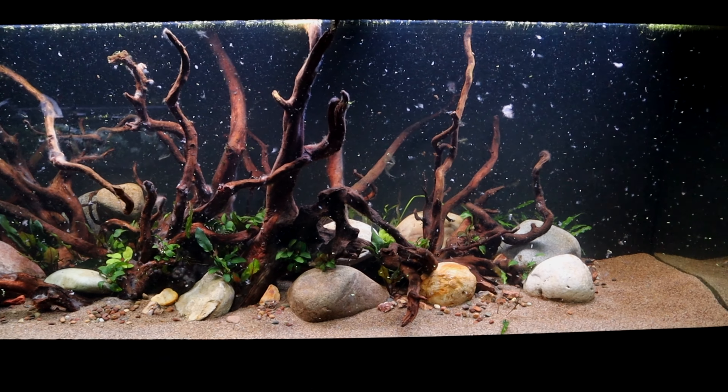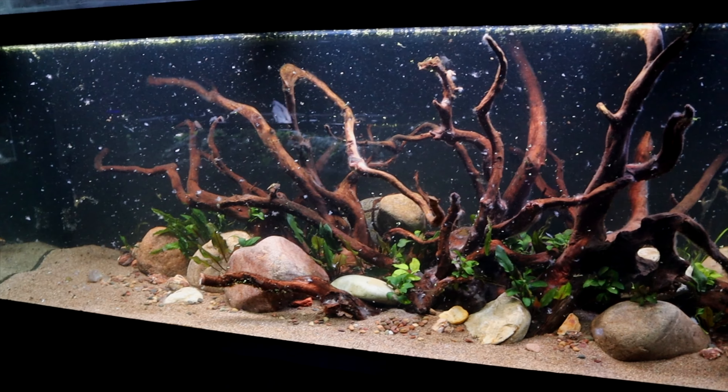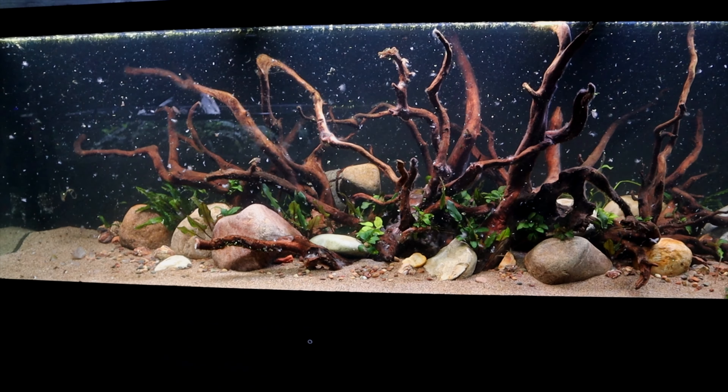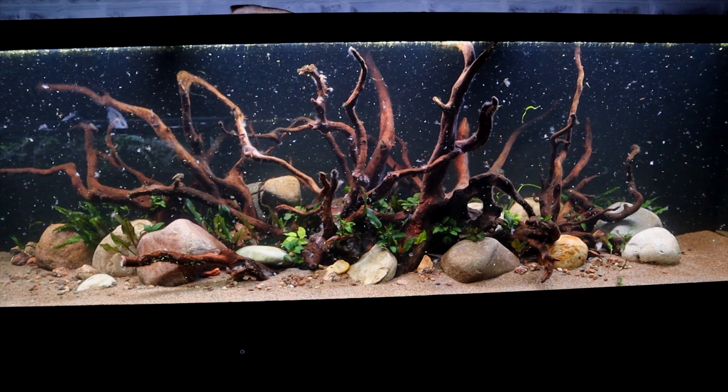All right, so obviously I've created a little bit of a mess. The stuff that was attached to the wood is now floating around in the water, and like I said it's going to get sucked up by the filter. Net it out if you want to — I may go in there with a net and just try to get rid of some of it.